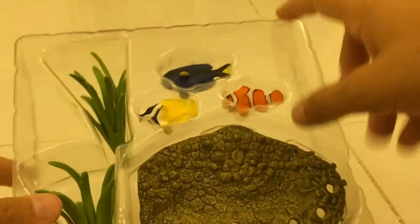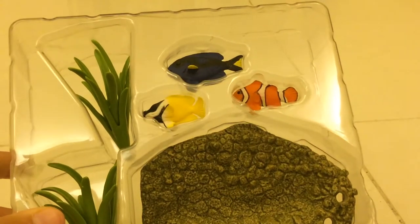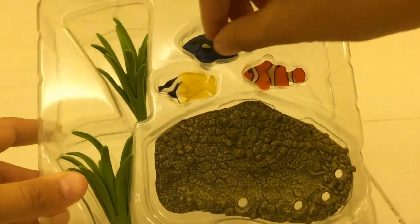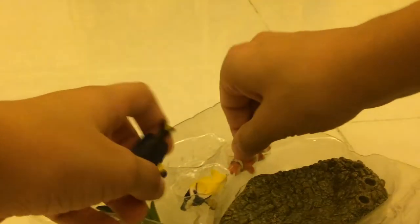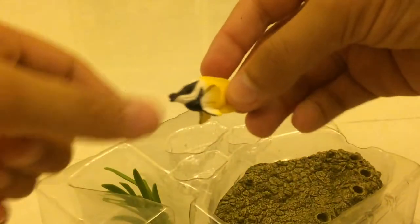Looks really fantastic from here — like an ocean display in there. So we got this plastic base, and it sure looks really cool. Let's take the fish off first. We got the blue surgeon fish, clown fish, and rabbit fish here. Then we got the herbs, and then we got the sand.